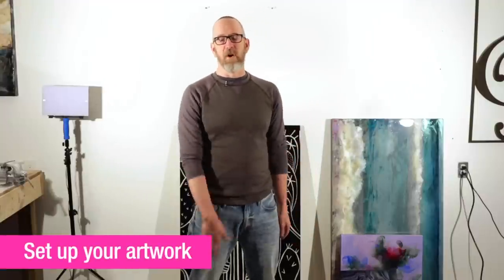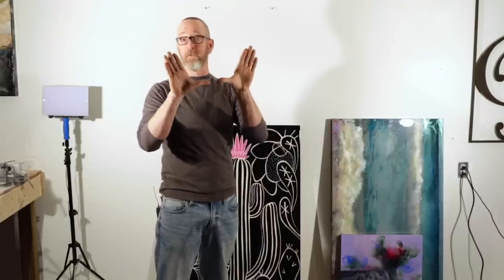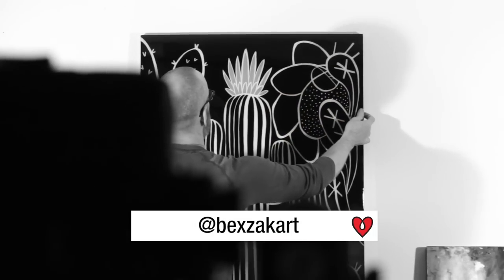The first step is setting up your artwork. You can hang it up on the wall, or you can have it on the ground leaning. The one thing to watch out for if you lean your artwork against the wall on an angle is that the camera stays parallel — as soon as they get out of parallel you'll start to get strange shapes, your picture will go slightly trapezoid or weird-angled. So we're just going to hang it up and get started.